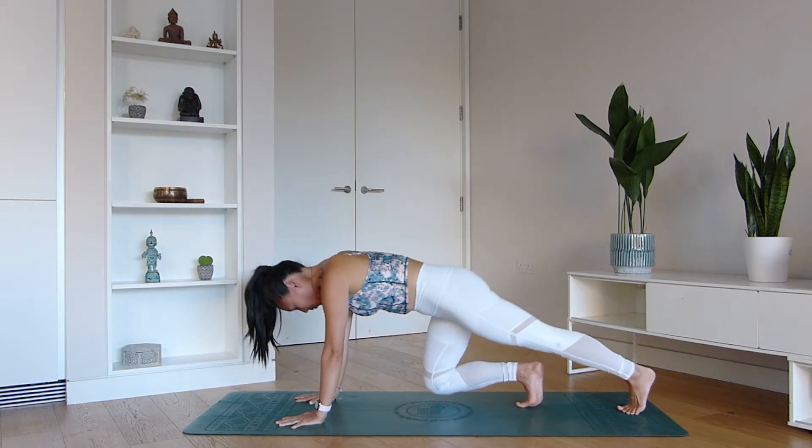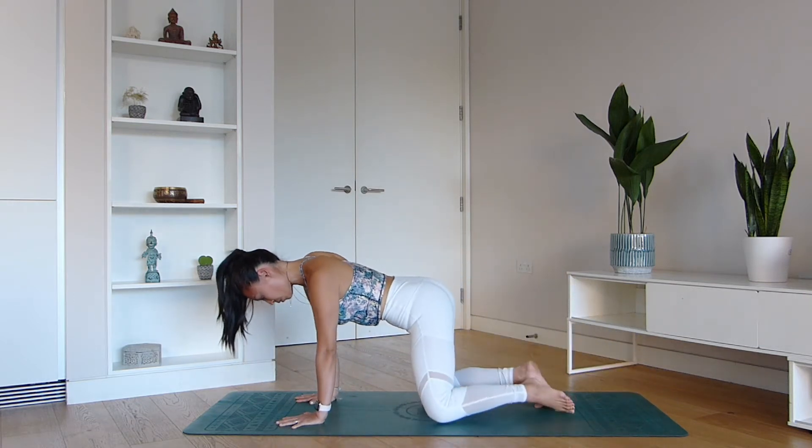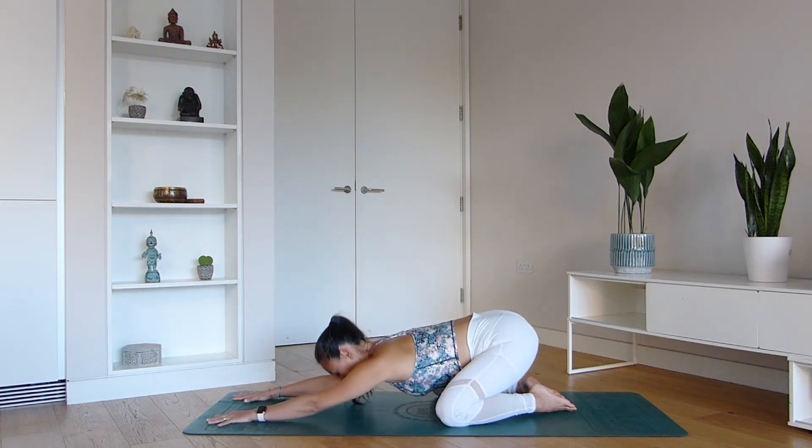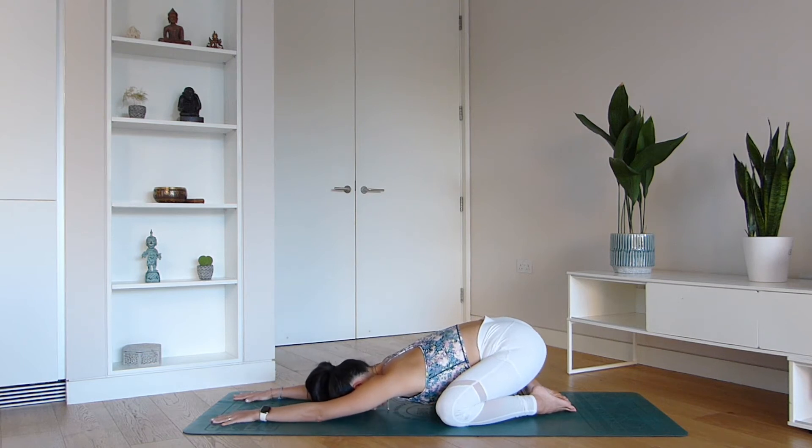We're going to meet back onto all fours everyone. Bring your knees out to the sides and start to sink the glutes down towards the heels as you reach the arms forwards. We call this pose Balasana in Sanskrit, but in English it's known as Child's Pose. It's a very restorative posture that you can take to consolidate your breathing.